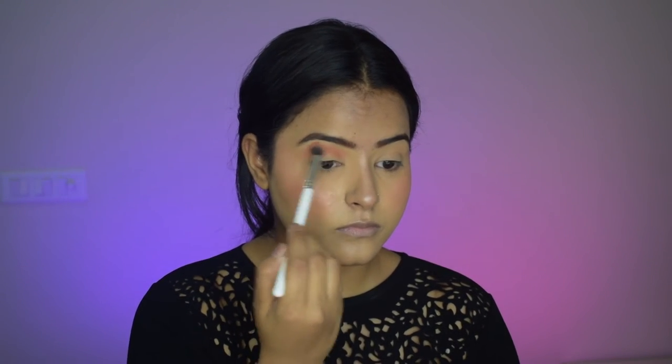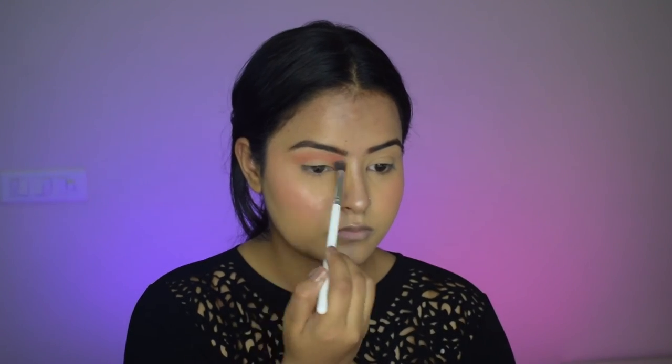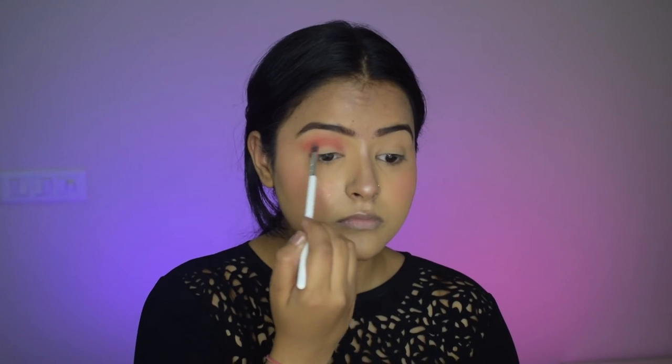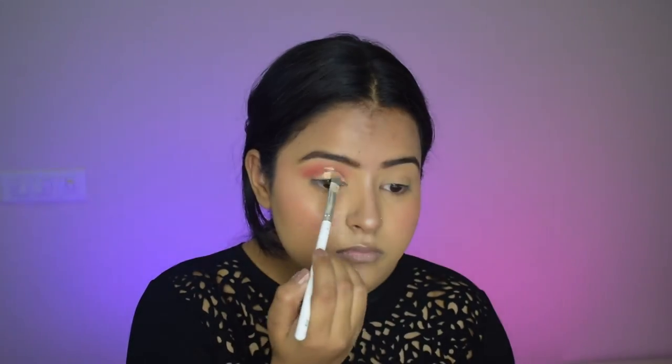Starting with my eyeshadow — this is going to be very tedious but the end result is beautiful, as you saw at the beginning. Firstly I've applied a very light peach shade as my transition color, and then I've deepened my crease using a darker shade.